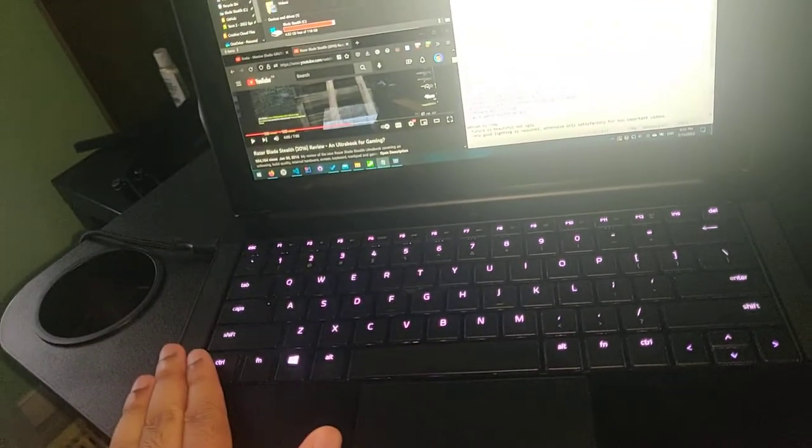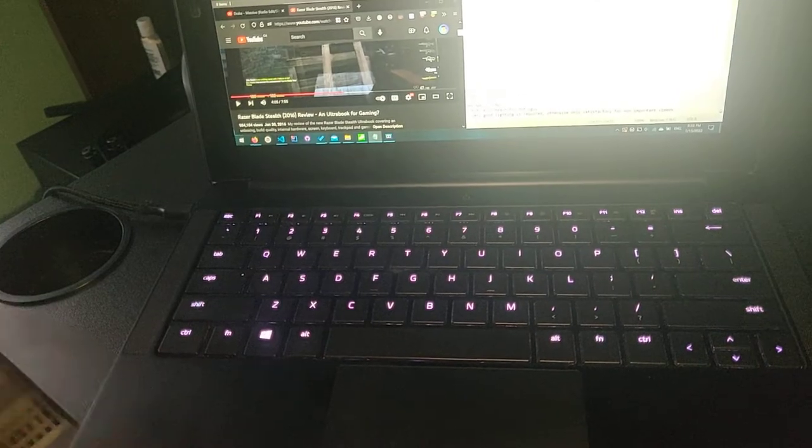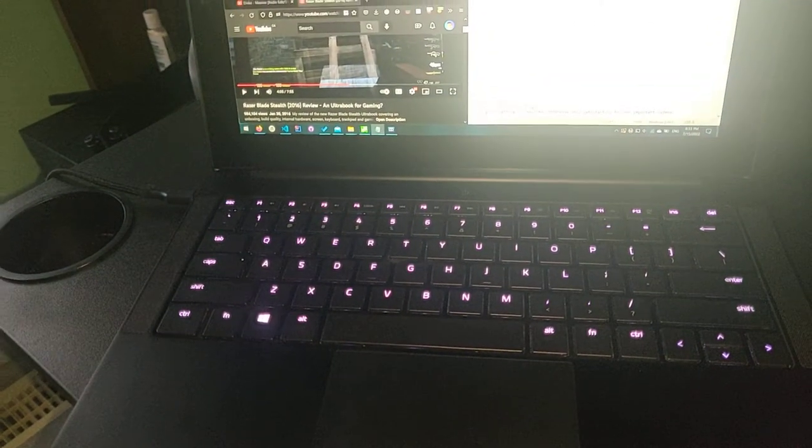Those headsets I bought with this laptop I still use to this day. I only needed to purchase some earpads, but that's it — that was like $20.